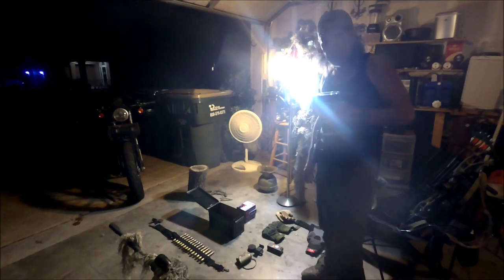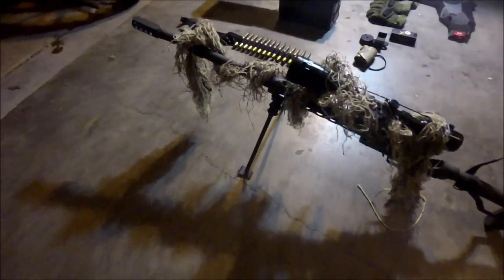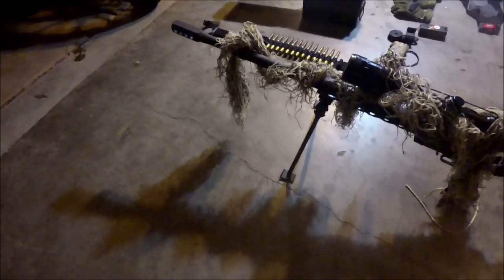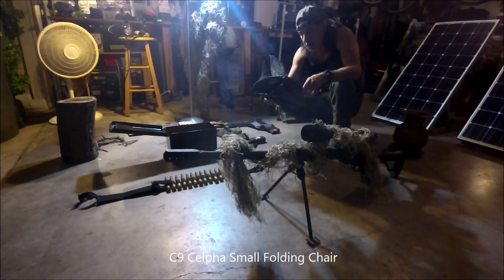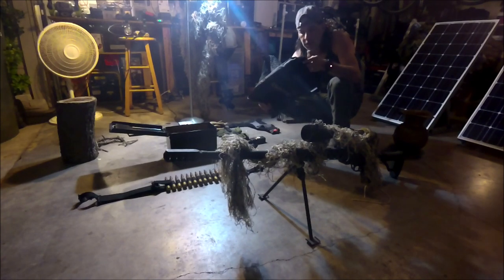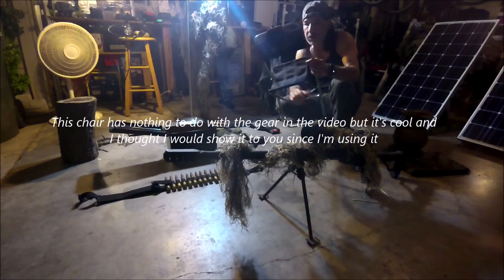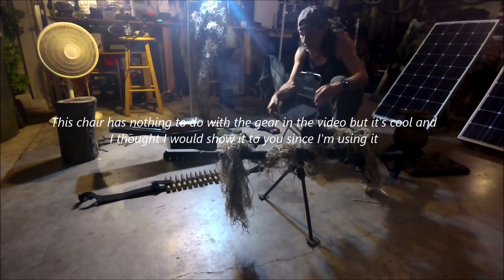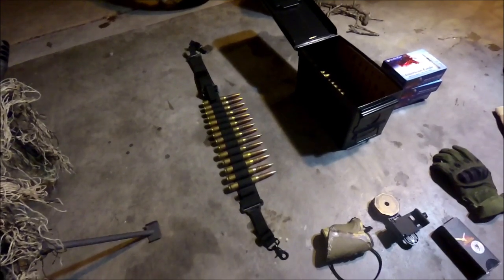I'll get back to that video here shortly, but I'm going to show you guys how I get this scope sighted in with the laser bore sight. While I'm at it, I'll show you a little bit more gear. I've got some gear laid out that I'm going to show you guys, and I'll talk a little bit about the ammo and the scope. I've got a C9 Celta small folding chair — it's lightweight and thin enough to put in my survival pack. I've just got my belt laid out and there's my ammo can.